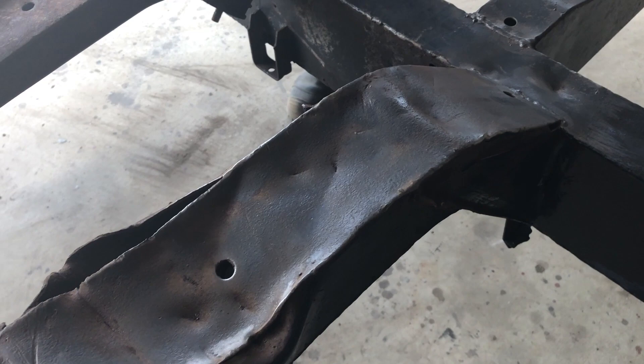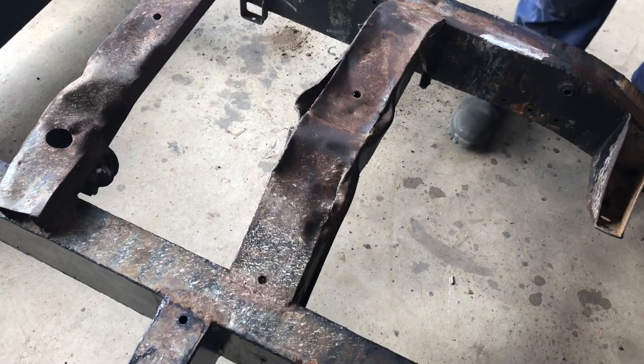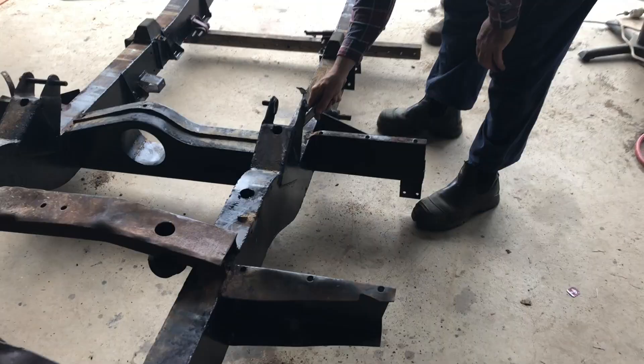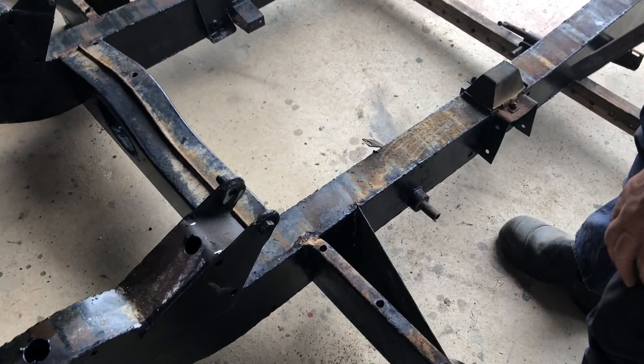We're not sure if we'll repair or replace this. I'd be interested to see the heights on what it's meant to be — it's flat, that's just straight plate. Yeah, that's a bit bent.